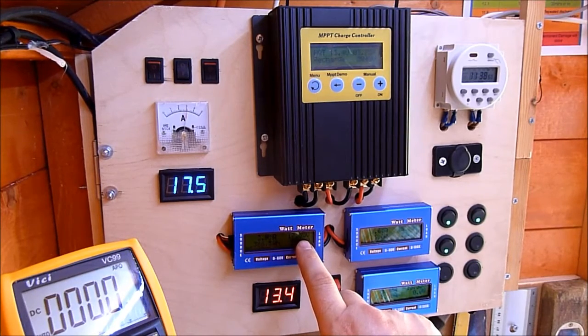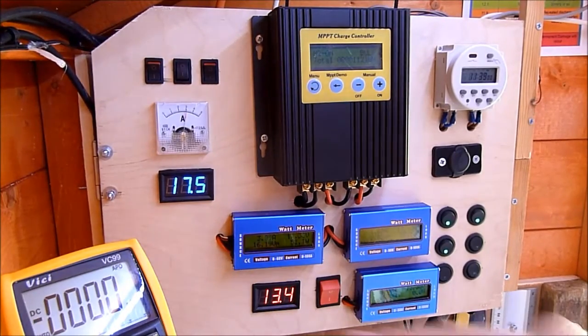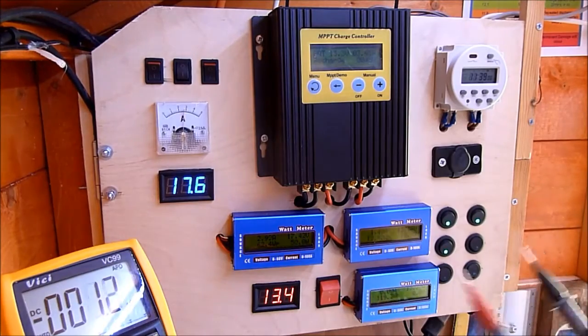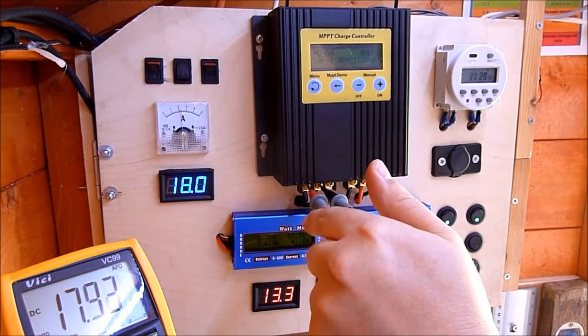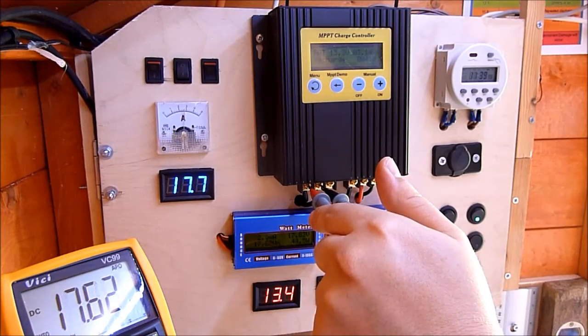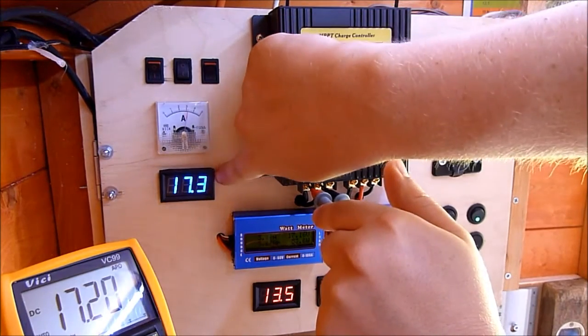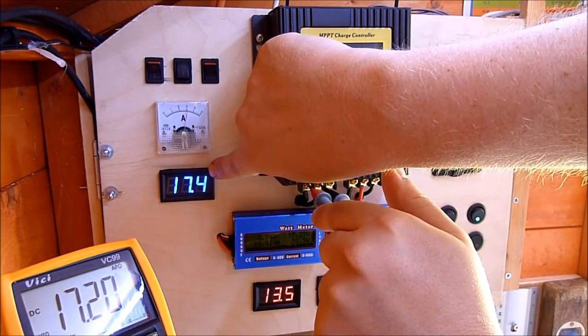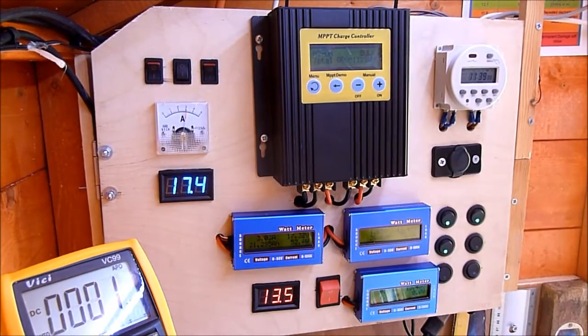It's claiming about 17.4 to 17.5 volts, which is why I've got this here, just to see which is more accurate. Watching those voltages, I reckon this one's a little bit high — 0.1 to 0.15 volts or something like that. My panels, apparently on the sticker on the back, say they work best at 17.5 volts, so it is around about the right number.